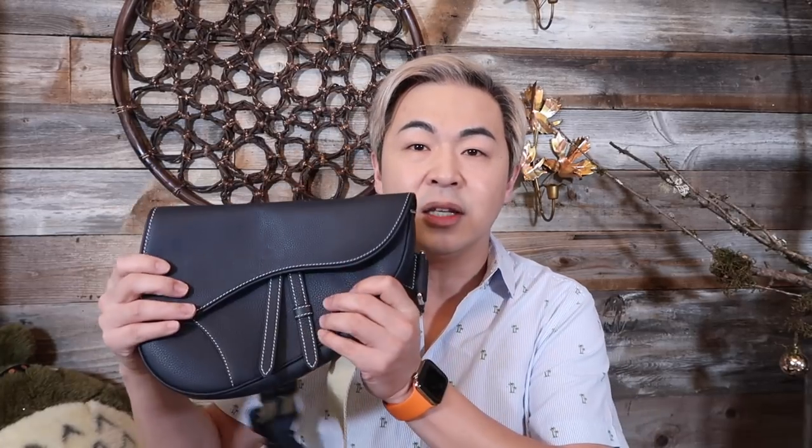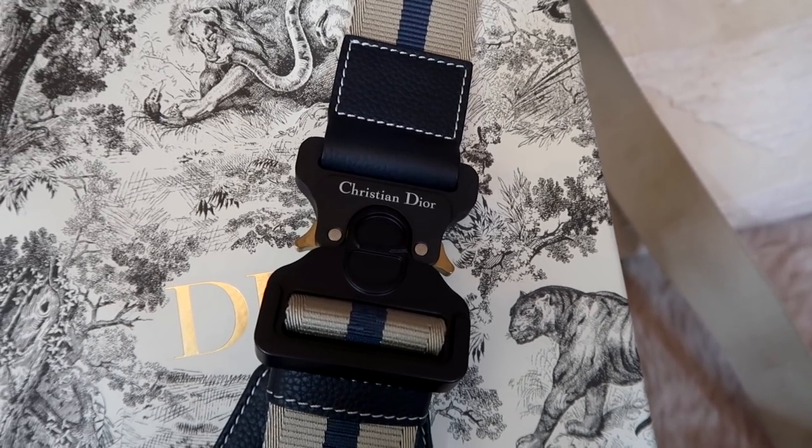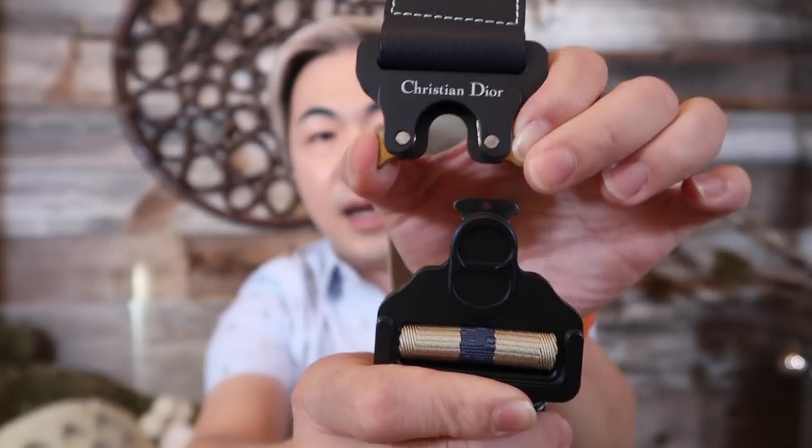I have not bought Dior for over 20-some years — it just really wasn't my style, I wasn't into the design. But because of him I bought this one. It's not a new design; it's really taking the heritage of Dior's saddlebag and transforming it into a men's style — the first time they've created this for men. What's really cool about this bag is the buckle. It's a very unique new design. You push back the base and release the buckle like that.